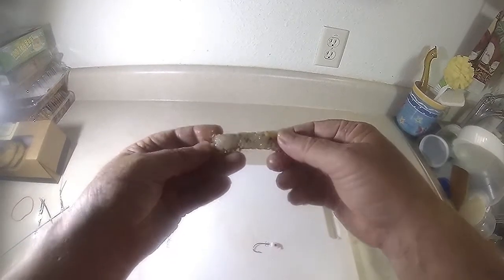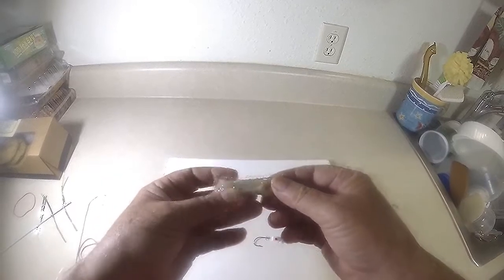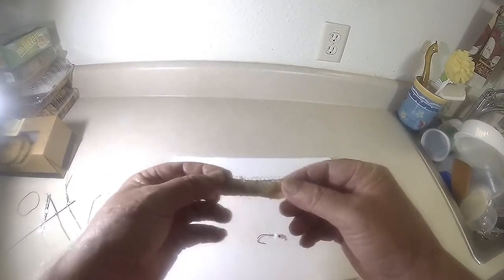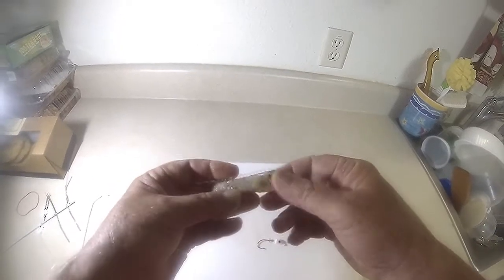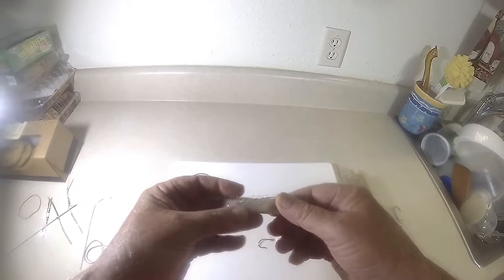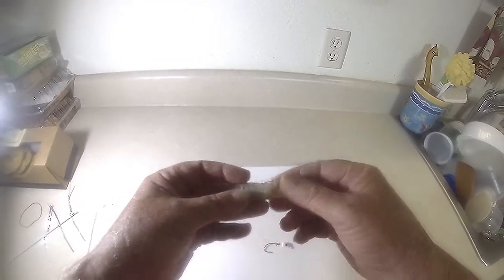The way the wrap is constructed, it's sewn on two sides, so you can use this wrap again. Remember, the wrap can be used over and over again as long as the fish doesn't tear it up. Many species of fish don't have very big teeth, so this wrap can be reused multiple times.